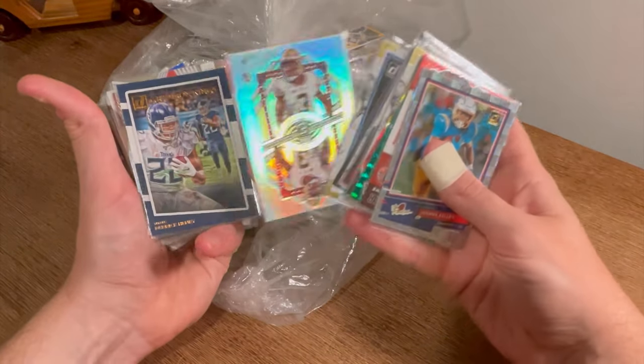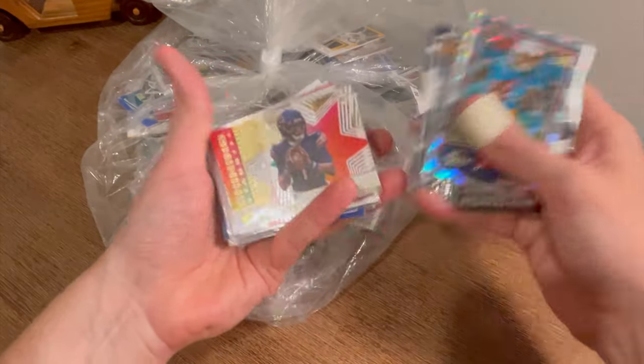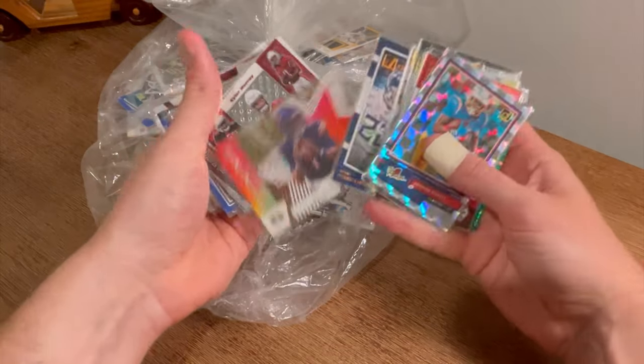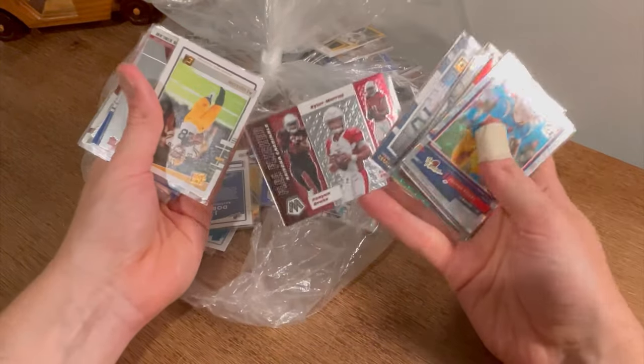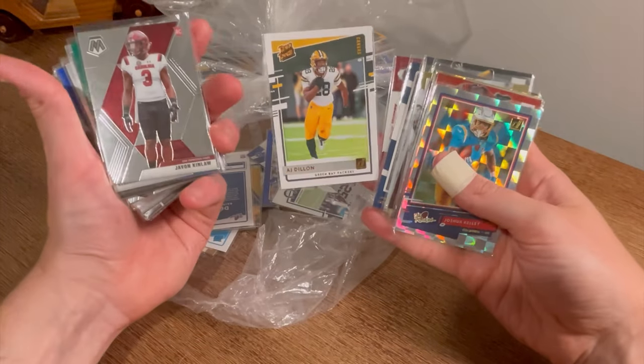Cam Akers Rookie on Deck. Gridiron Kings Derrick Henry — look at what was behind it, that's sick. Shining Stars Justin Fields rookie card — he's an absolute monster, number one fantasy quarterback of the year coming up, guaranteed. Kenyon Drake, Kyler Murray, and Larry Fitzgerald. AJ Dillon canvas.